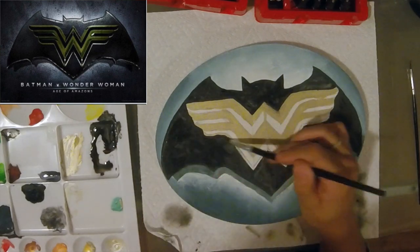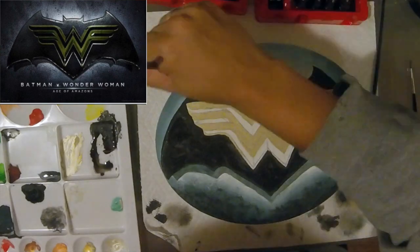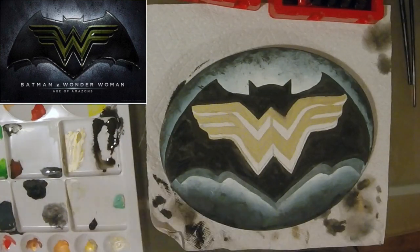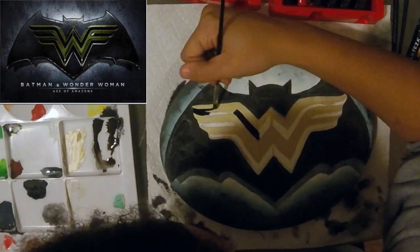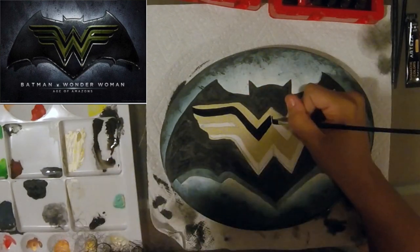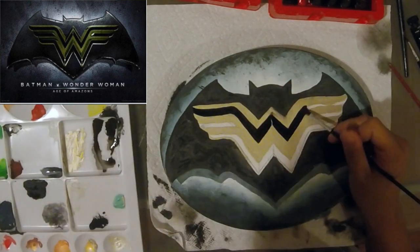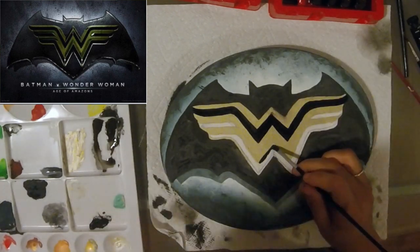I was really impressed with the gouaches I received. They just blend so well and they reactivate with water. There's a duality where you want it to reactivate with water but also be able to create layers on top without it reactivating — and that's exactly what these gouaches did. Sometimes when you're doing a layer it starts reactivating when you're trying to work on top of it, and that was not a problem here.